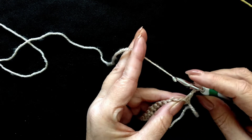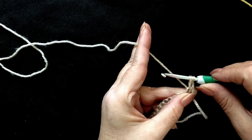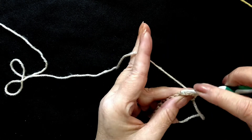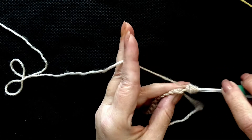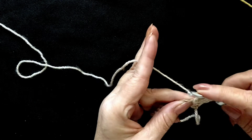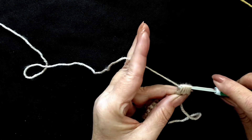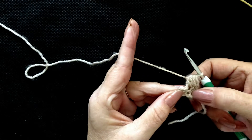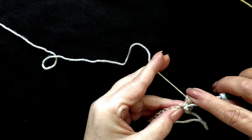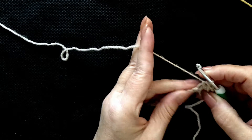To do our first puff stitch, yarn over, insert your hook into the next stitch, yarn over and pull up a big loop — one, two, three, four and five times. Yarn over and pull through all of the loops that were on your hook. Give it a pull just to pull them together, and into the next stitch insert your hook, pull up a loop, yarn over and pull through two — and that's a single crochet.